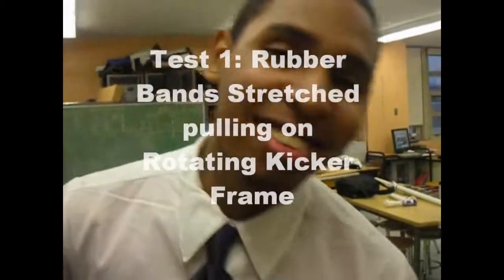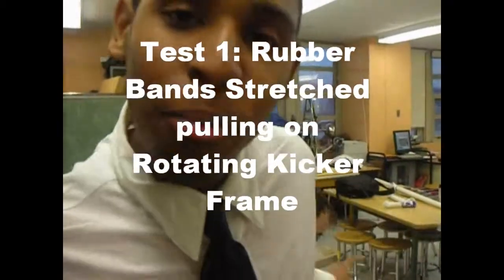Hey everybody, welcome back to HKC60.TV. We'll be testing out our manipulator, compressing back a rubber band.